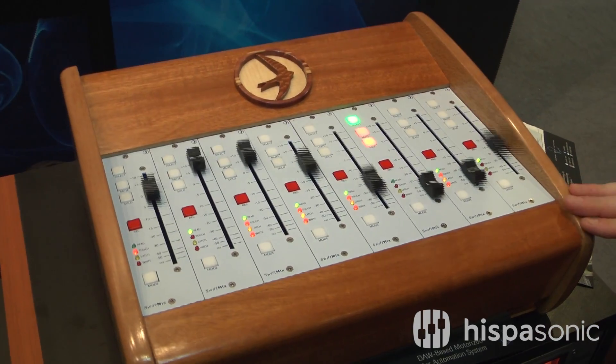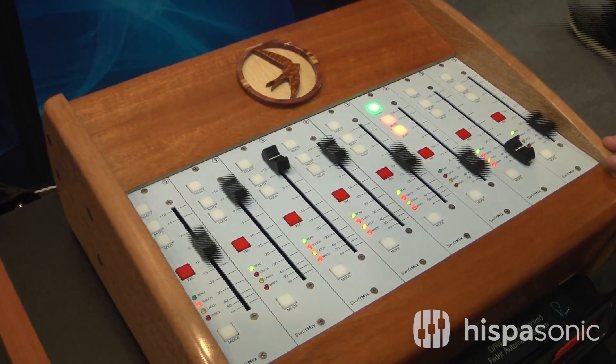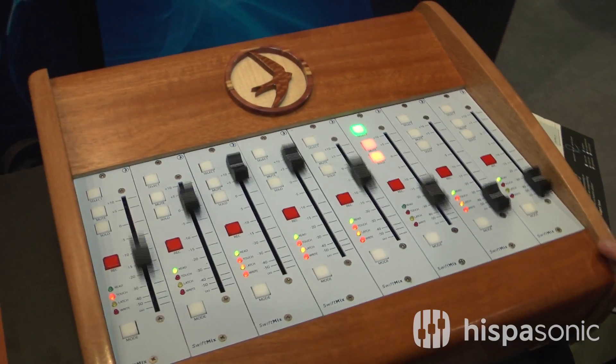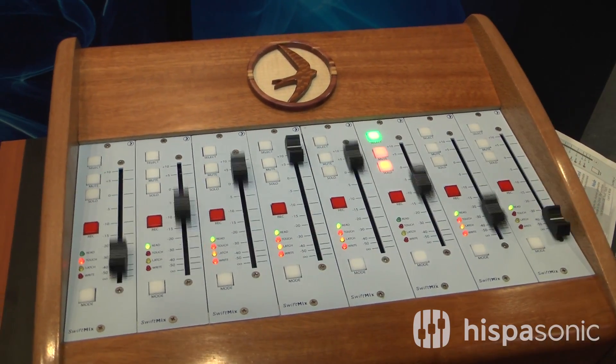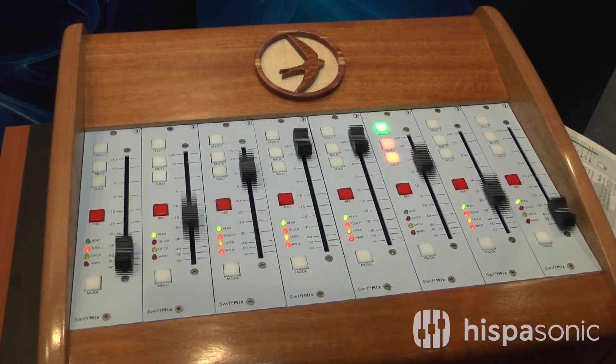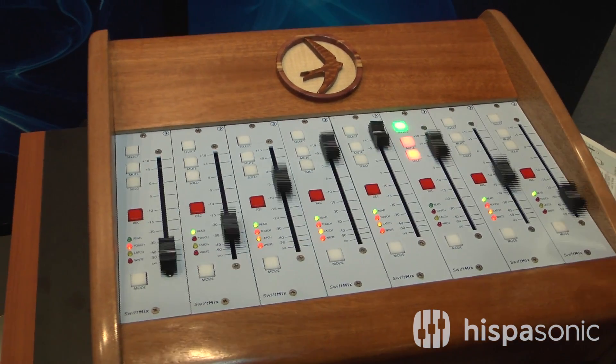SwiftMix is going to be shipping within the next two months or so. We're not quite sure of the price yet, but it will probably be sold in banks of eight. The most important part is that these are audio faders.